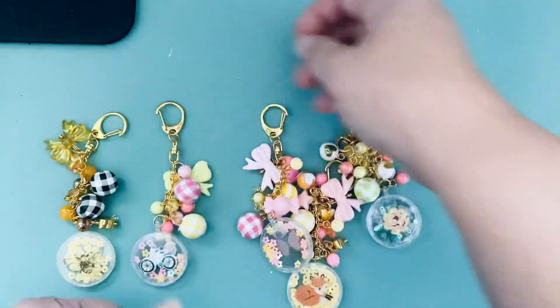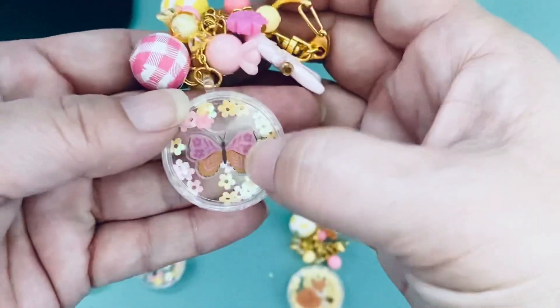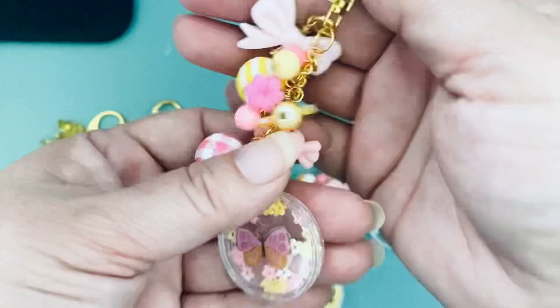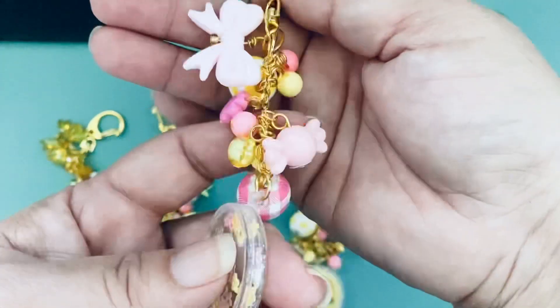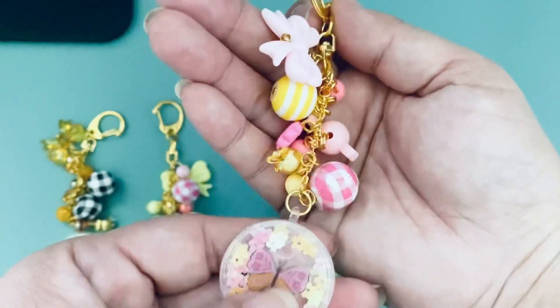I think they came out pretty cute! This next one is another clear sticker. I used the same flower sequins and then just added whatever pink and yellow things I had, because I was starting to run out of pink and yellow stuff.